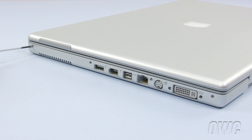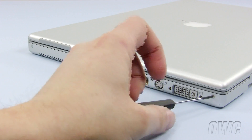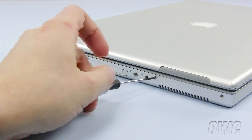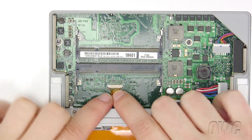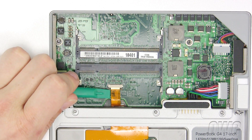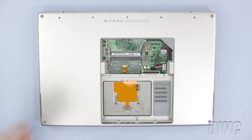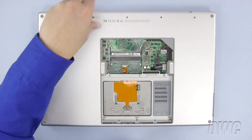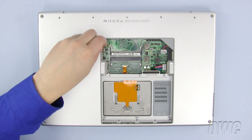Now replace the screws on the side of the PowerBook where the display port is located. Replace the four screws on the other side of the PowerBook. To connect the keyboard ribbon cable, turn the PowerBook upside down and slide the ribbon cable in the slot, then use the nylon pry tool to close the tabs. Now replace the five screws on the bottom rear of the PowerBook, remembering that the two screws on each end are longer.